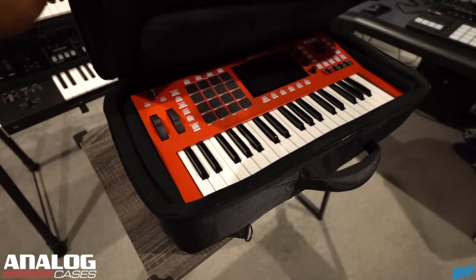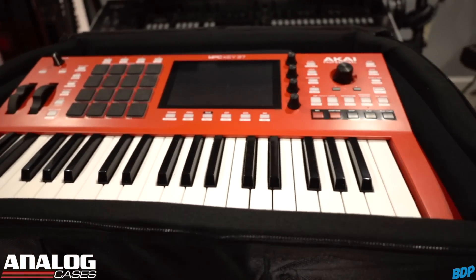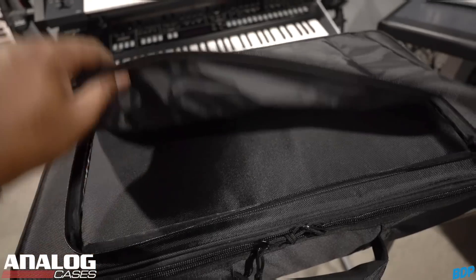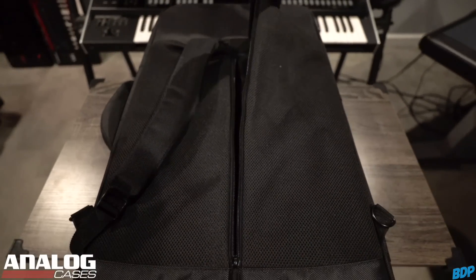My guys over at Analog Cases just released the new travel case for the MPC Key 37. This thing fits the MPC Key 37 like a glove and comes heavily padded to make sure it stays safe at all times. It also comes with extra compartments to store your cables and everything else. While you're traveling, you can either carry it like a briefcase or this thing turns into a backpack as well. Click my link in the description and head over to Analog Cases, search for the MPC Key 37 case, and you can save 10% on it today.